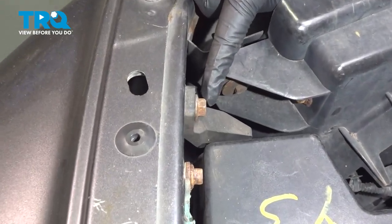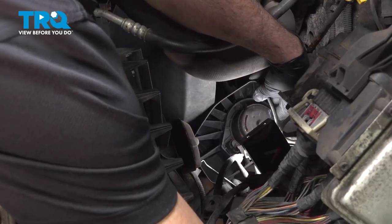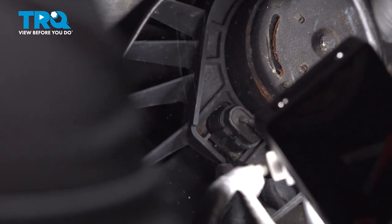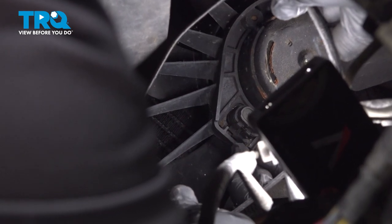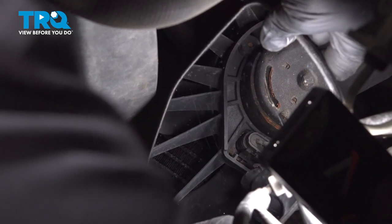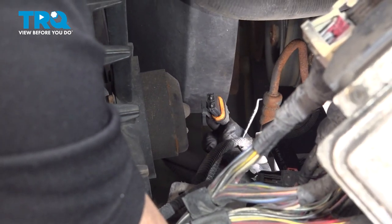Use your 13 millimeter socket to loosen and remove this bolt right here. On the bottom side of our AC condenser fan unit, there is an electrical harness. You can see in the mirror here — I'm going to use a pick. You want to get to the little tab on the bottom. Pull down on that tab a little bit and disconnect that connector. Once you pop that clip and wiggle that harness off, go ahead and set that aside.